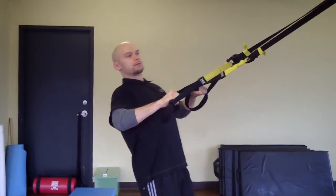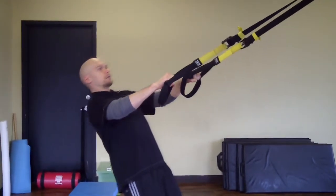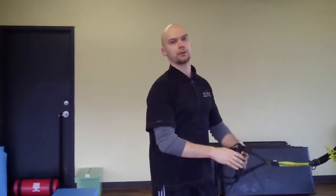And two, three, four, five. That's the first exercise.